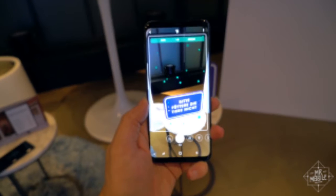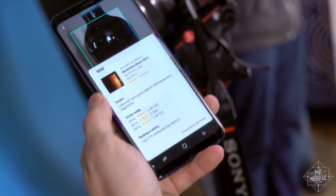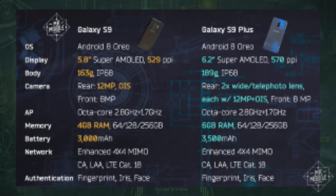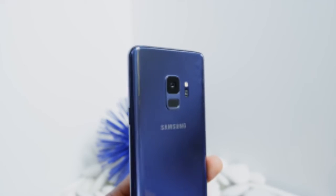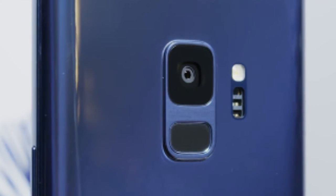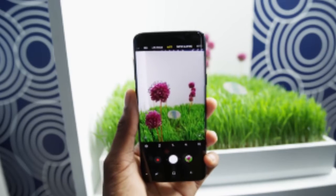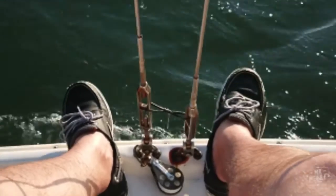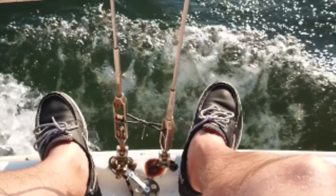The Galaxy S9 Plus not only gets a bigger screen and more battery, but it also gets more RAM and a dual camera — so there's a bigger separation and a bigger buying decision between the two this year. Either way, it comes out on March 16 and pre-orders start in just a couple of days. Let me know what you think — is the new camera stuff enough to get you in line for the Samsung Galaxy S9, or are you waiting on another flagship? We'll find out in a full review soon.